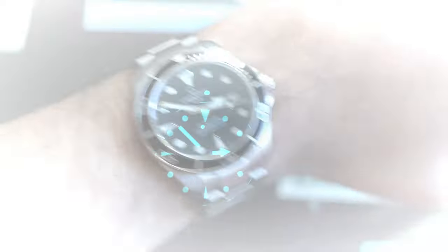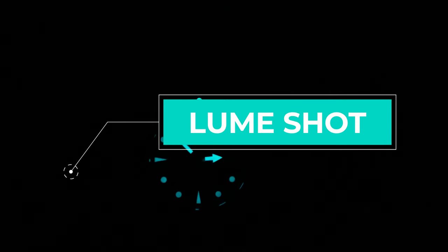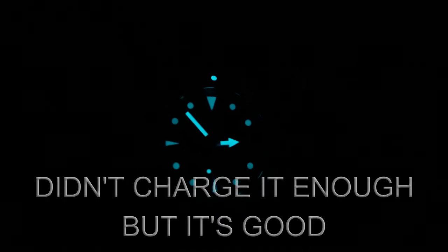For the lume shot: SuperLuminova BGW9 — beautiful, powerful. No surprises — really well applied on the lume pip and on the hands. Really high level of lume applied on this watch. I love that blue color.